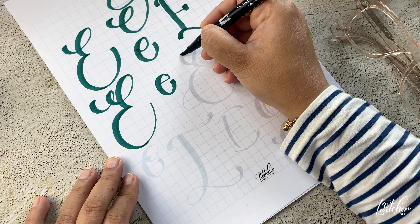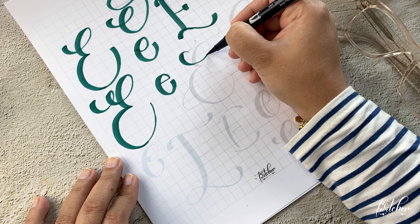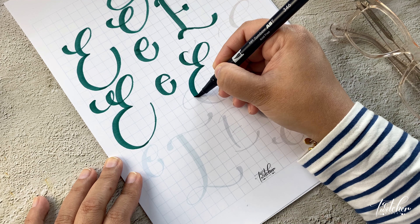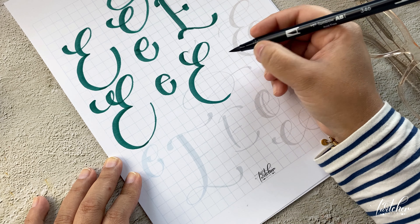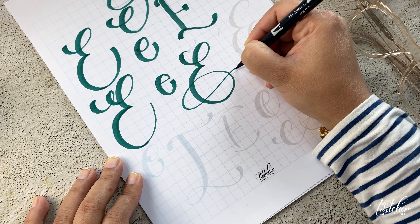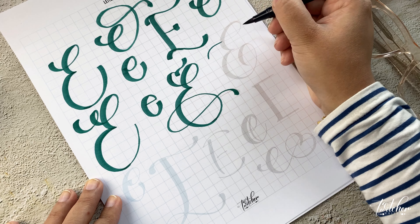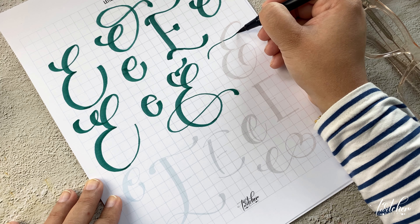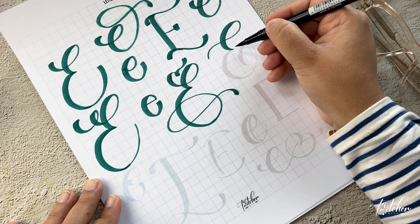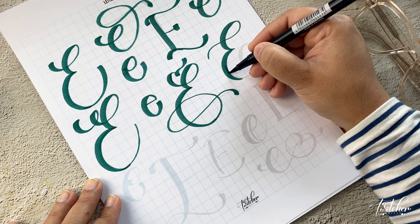While working through these with me, you can also find your own style — what you want your letters to look like. You'll figure out what kind of letters you like and want to stick with. And if you're a beginner who just wants to follow along right now, that's perfectly fine. We can go from here and slowly learn and enjoy the process. That's the most important thing — go with your own flow.